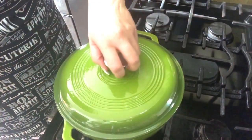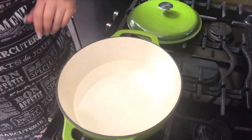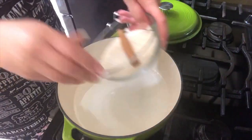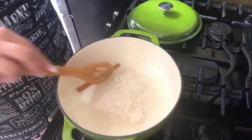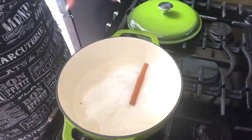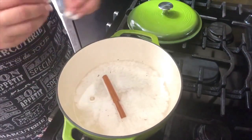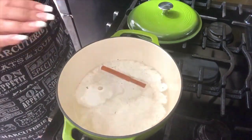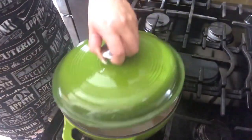I can't wait to get started because this comes out delicious every time. To my pan I added water — now it's nice and hot, it's about to start boiling. I am going to add my rice and my cinnamon stick, move it a little bit, cover it and leave it covered for at least five minutes. I'll see you back in five minutes.